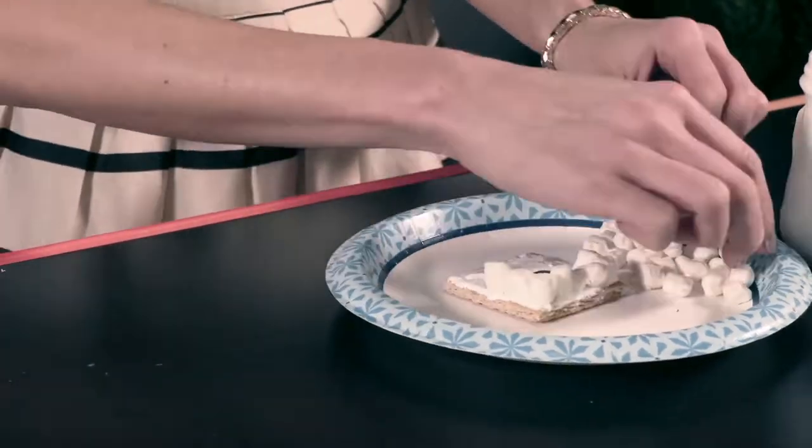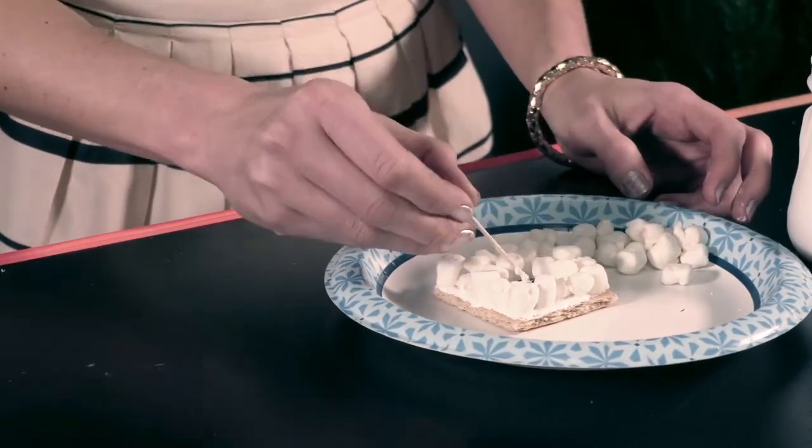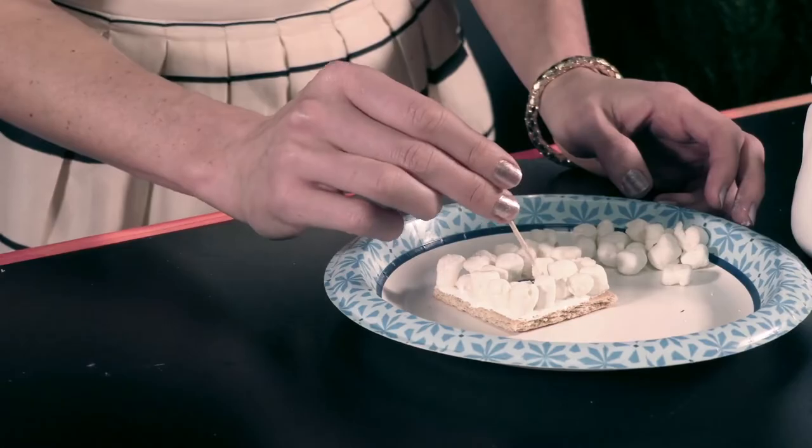Next, invite kids to cover their graham crackers with mini marshmallows. Have kids use marshmallow cream to make two small dots on each black candy melt for the sheep eyes.